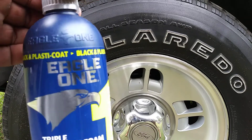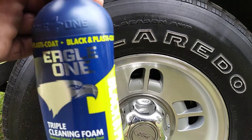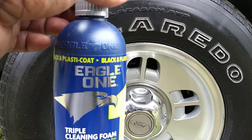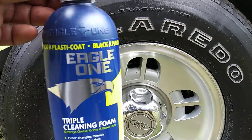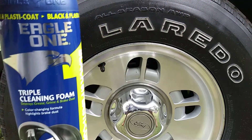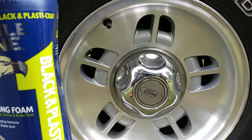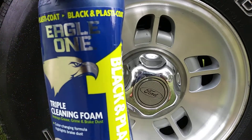This one here is the Eagle One black plastic coat iron removal, color changing formula. And what I want to see here, guys, is how fast this stuff will break down the iron contaminants on this aluminum wheel of mine.